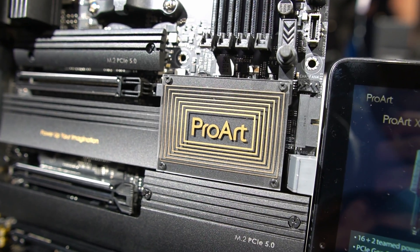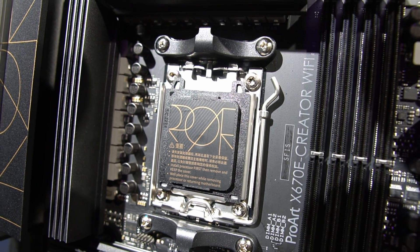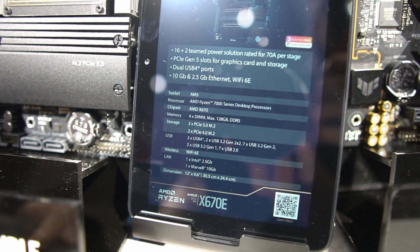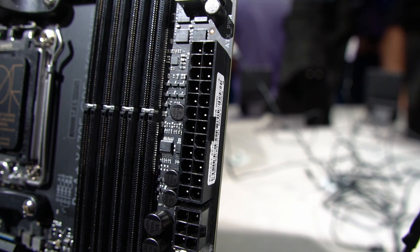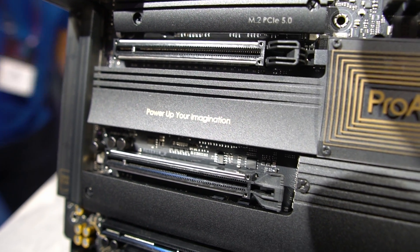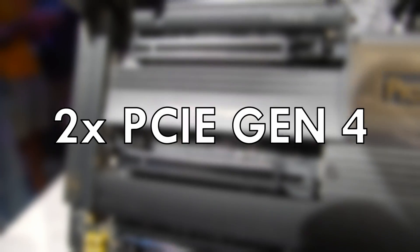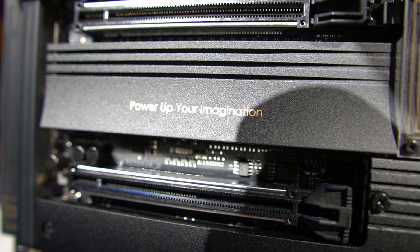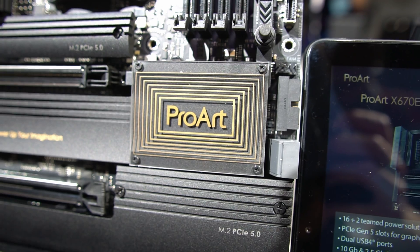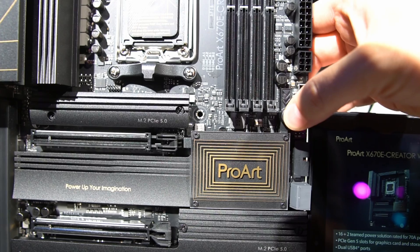Next up is the ProArt, designed to be the perfect board for creators with features geared more towards creation than gaming. Like the other boards, there is DDR5 support with a maximum of 128GB — and on this type of board, you may actually want to use all of that capacity. Storage options are a single PCIe Gen 5 M.2 slot, two Gen 5, and two Gen 4 slots, though local storage is likely less of a concern since network storage use is quite high for this user base.